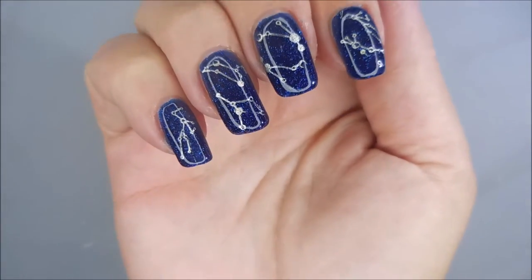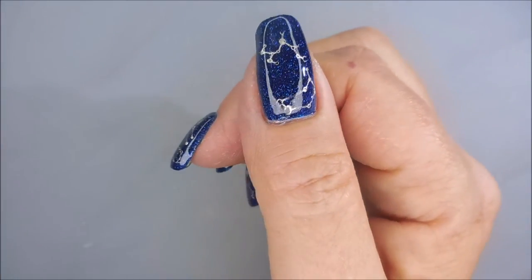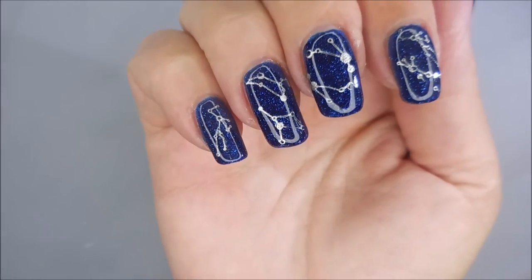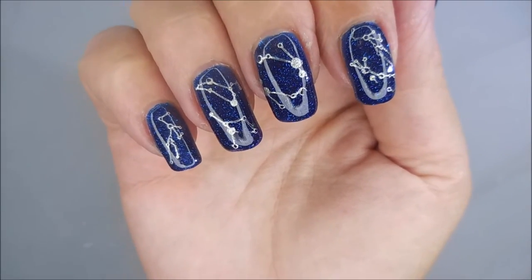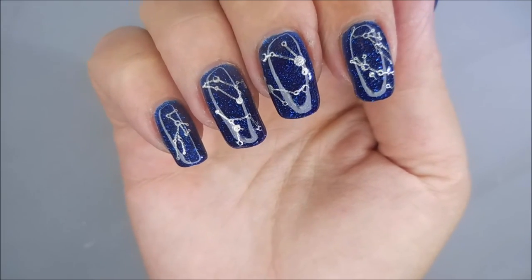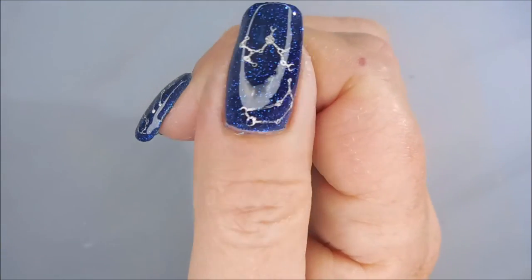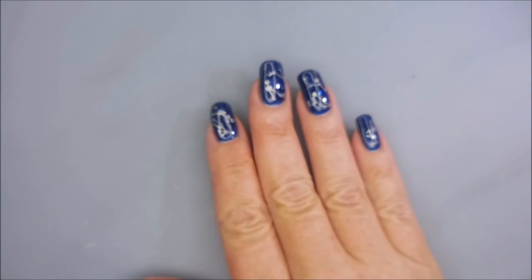Here is my final manicure! I might go back and put a matte top coat on this — that was actually the look I was going for originally. If I do end up doing that, I will take a swatch photo and add it to the end. I hope you enjoyed this one — leave me a comment down below and let me know what you think about this manicure.